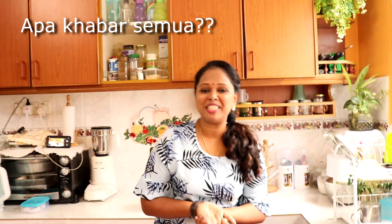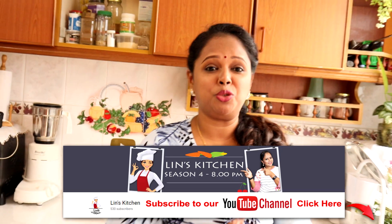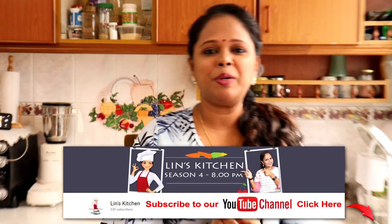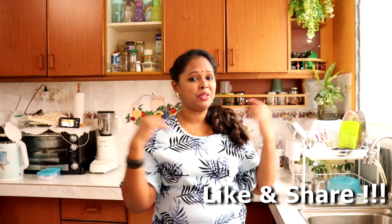Hello friends! Welcome back to Lin's Kitchen. Apa khabar semua? Lina harap kawan-kawan semua sihat sejahtera. Macam biasa hari ni Lina jumpa anda semua dengan resepi yang baru. Sebelum kita tengok apa dia masakan hari ni, siapa-siapa yang belum lagi subscribe untuk channel Lina, jangan lupa untuk subscribe. And jangan lupa untuk like this video and share this video with all your friends.